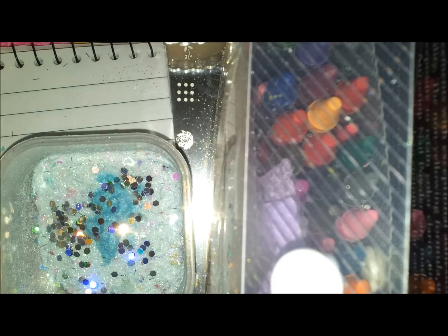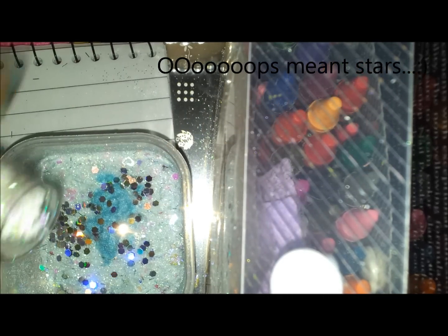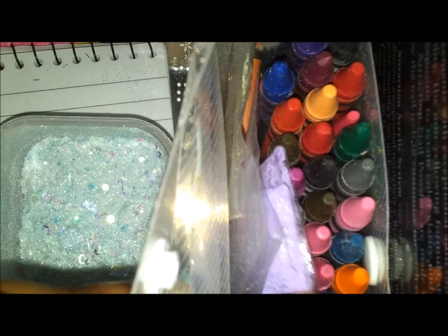I really like the look the flocking powder gave it so I'm just going to add a little bit more of that. Then I'm going to add some silver hexes — just a little bit so they stand out more. And a few more of these iridescent hearts, just to add a bit more of a hint of blue.